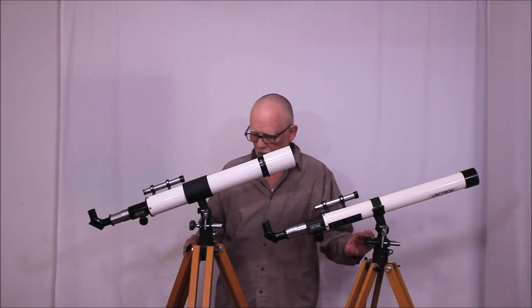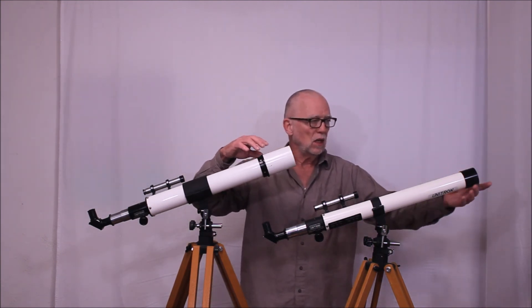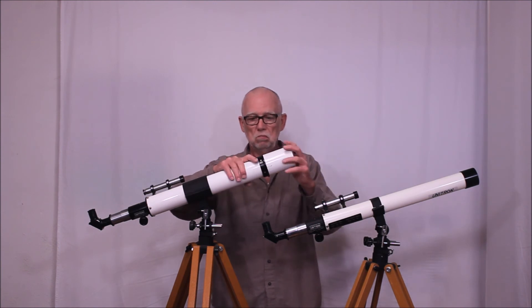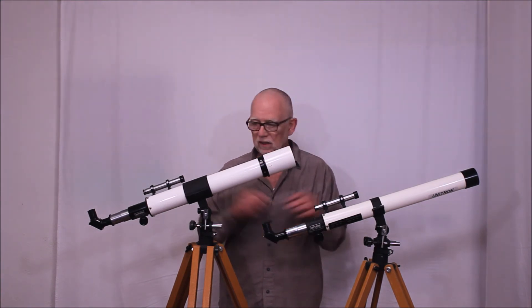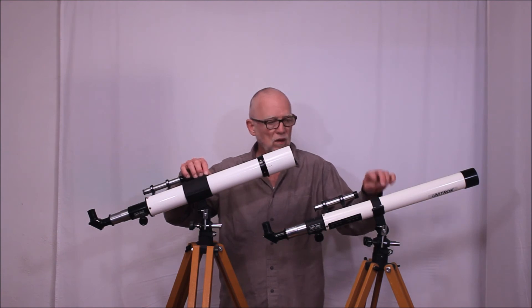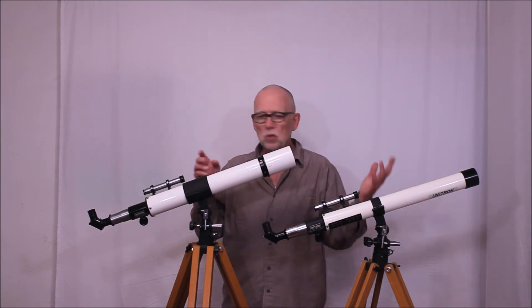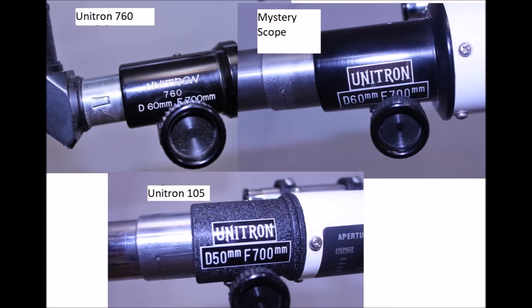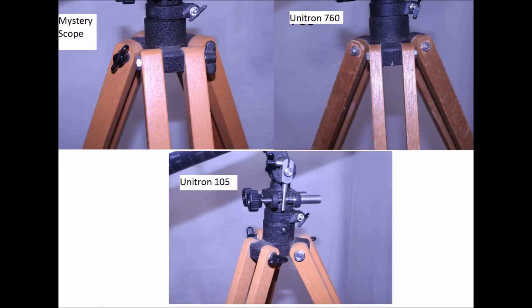The finders are nearly identical, and the knobs are nearly identical. There is a difference in the dew shield — the mystery scope has a simpler dew shield, while the 105 has the traditional Unitron kind. But in many respects, these two scopes have at least as much in common with each other as with the 760. Have a look at the lettering: the mystery scope is much more like the Unitron 105. The same is true with the focuser style and the wood finish, which is also the same or similar to the 105.